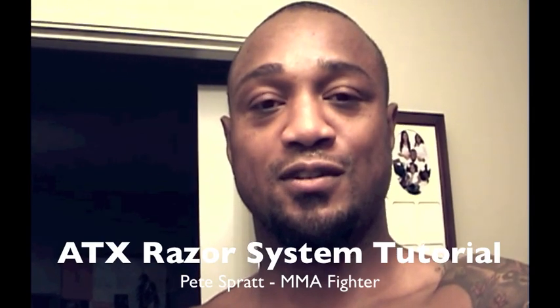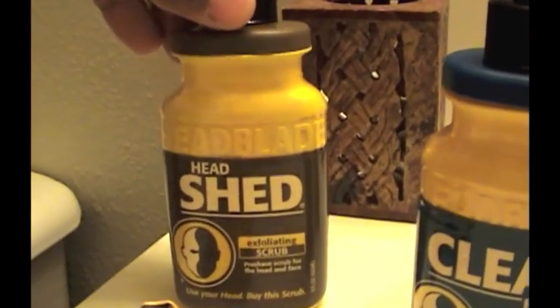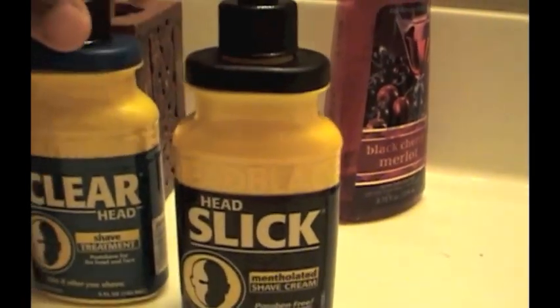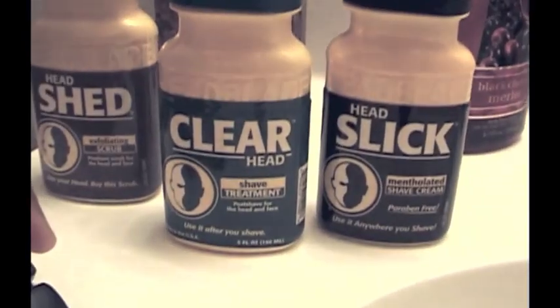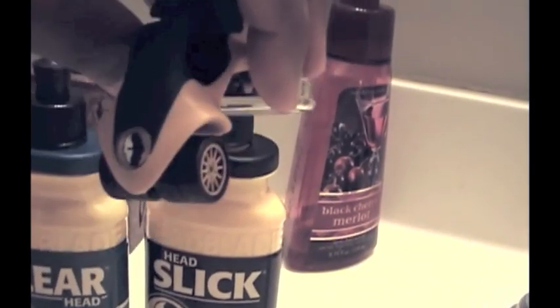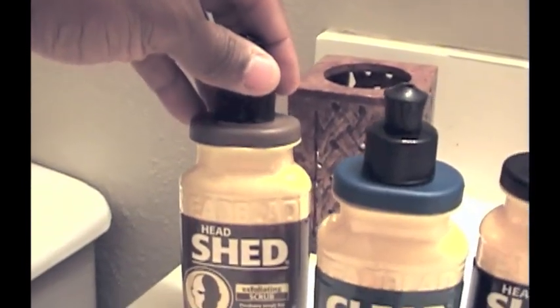What's happening folks, this is Pete Spratt. I'm about to go in with the new HeadBlade exfoliating scrub pre-shave, the menthol shaving cream, and the aftershave treatment. Here is the new design, the new Superfly All-Terrain ATX HeadBlade razor. First step is the exfoliating scrub.